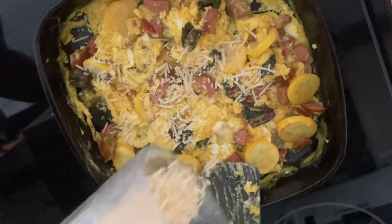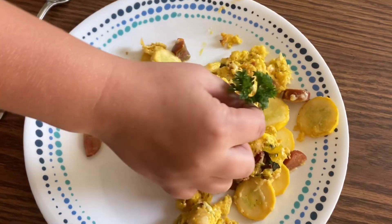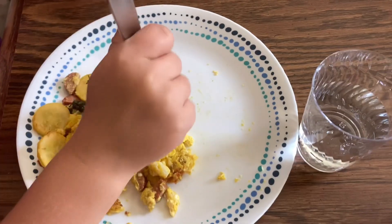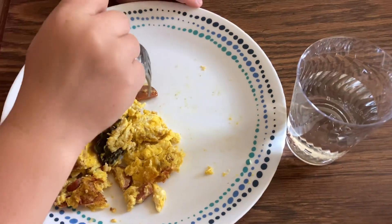A little parmesan. All right, I think that's just right. We are just masters of plating up food. What do you think? Yummy!